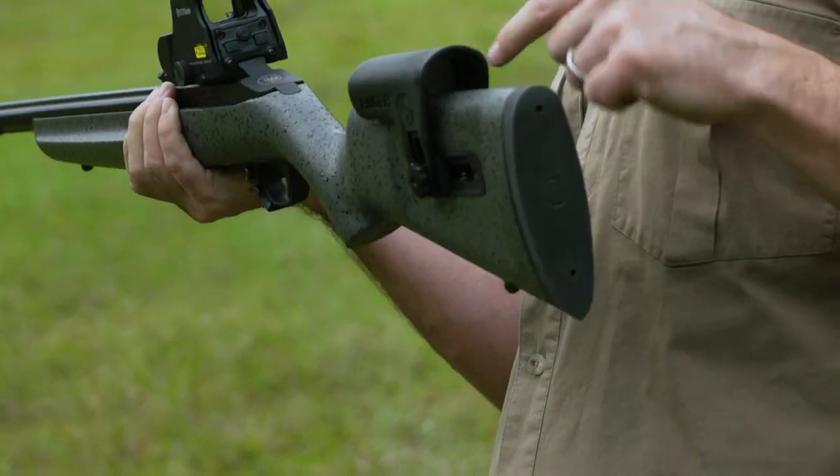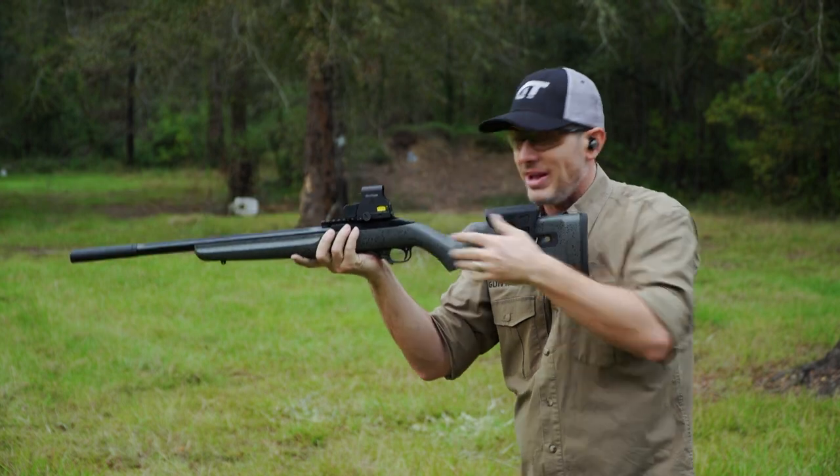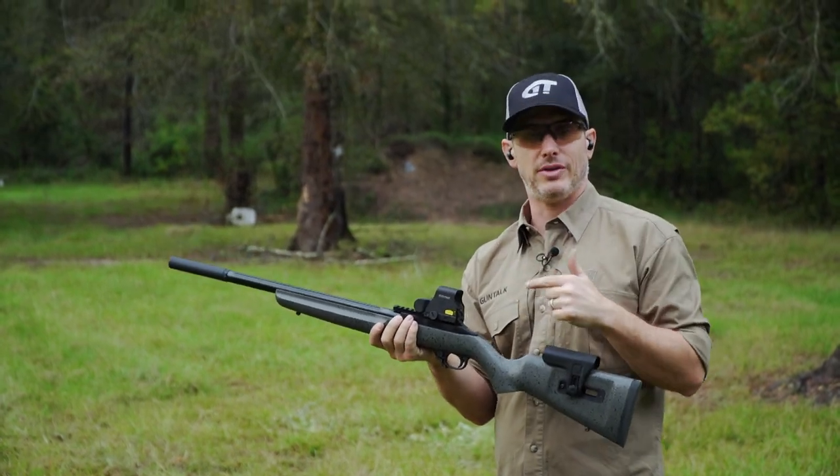This one was great because we could adjust the comb. And now, when I adjusted it up, it comes into focus right away. I don't have to search for the reticle in there.